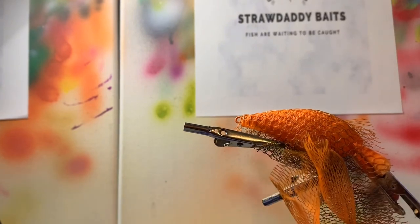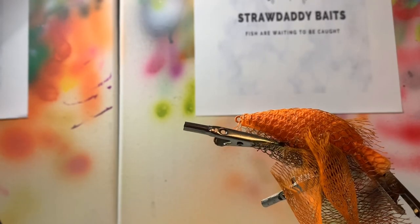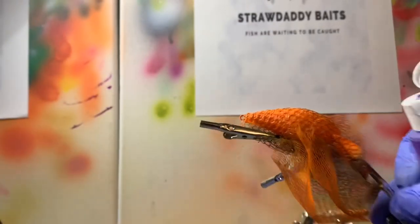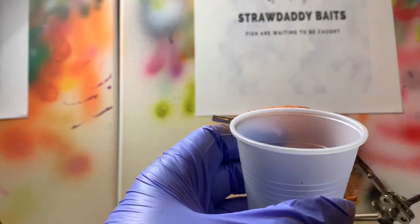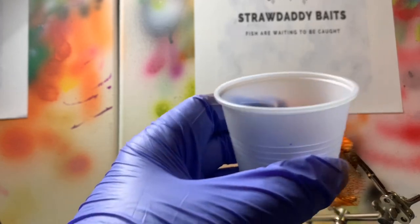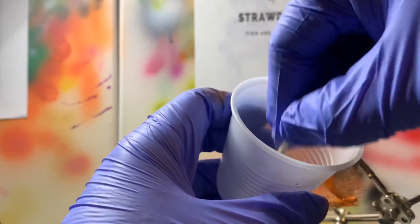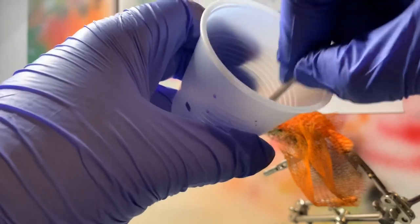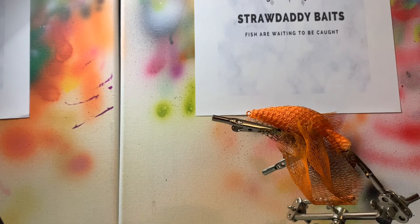I actually need to trim this one up because it's got too much on it, but nonetheless the next color we need is our purple — this Concord grape here. We'll do the same thing with it as we did with the orange: put some in our cup, take our syringe, get some water in it, put a little bit of water in there, and then stir it up. Okay, it's ready — put it into our airbrush.